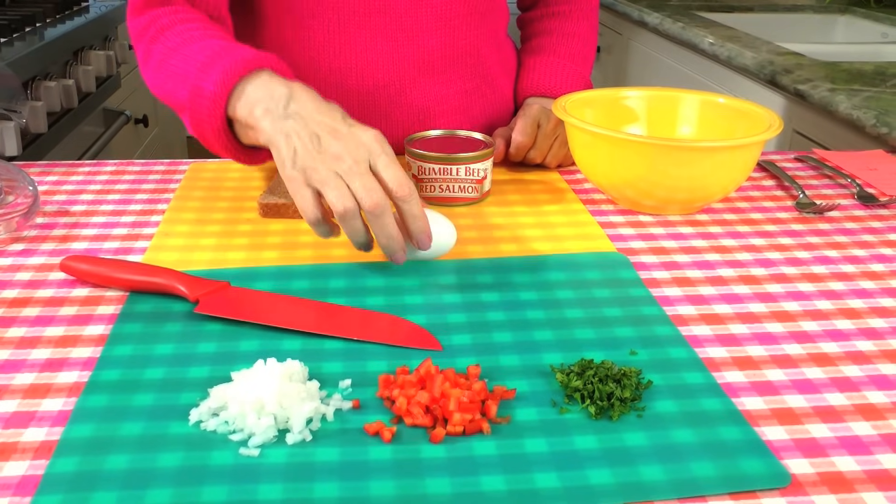Here is all you need to make my quick and easy salmon patties: a can of salmon, a slice of whole wheat bread, some onion, red pepper, parsley, and an egg. And that's how simple it is.